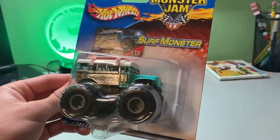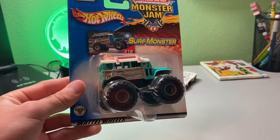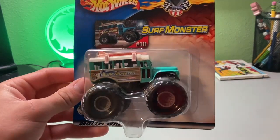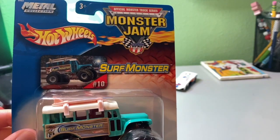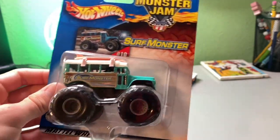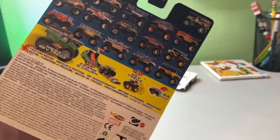Hey guys, revitup7 here. Today we are back with another review, and in this review we have Surf Monster — one of the old 2000s monster trucks that unfortunately I don't see anymore. This is such a nostalgic truck I haven't seen in a while. Shout out to my brother, this was a Christmas gift. I love this absolutely, and this will be going in my Hot Wheels collection — this is gonna be like my truck.